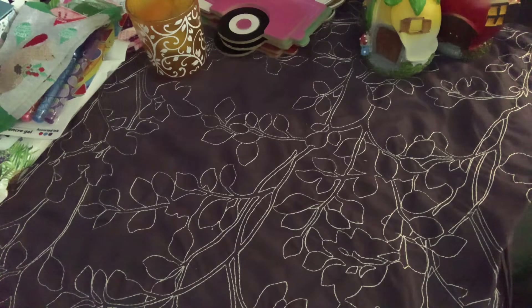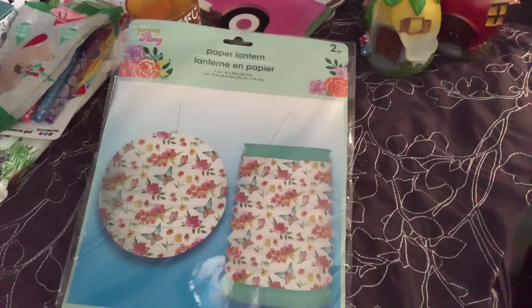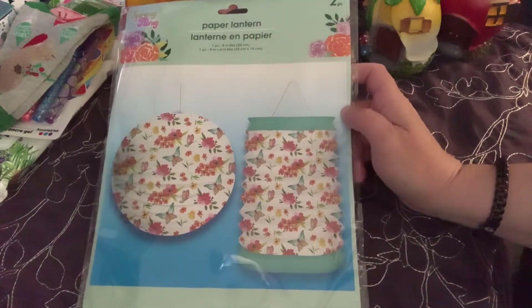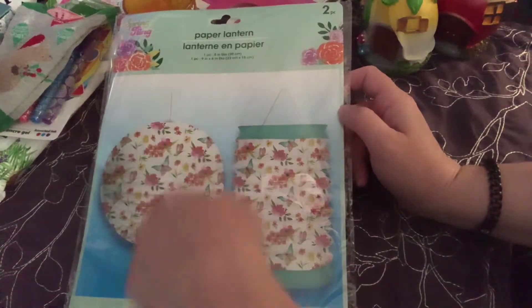We're going to focus on Easter and Spring. This was in the Spring Fling collection and it was an amazing deal. I think I'm obsessed with the paper lanterns - I love them. I love butterflies, I love flowers. You get a two pack: this long cool lantern one and then the ball lantern.